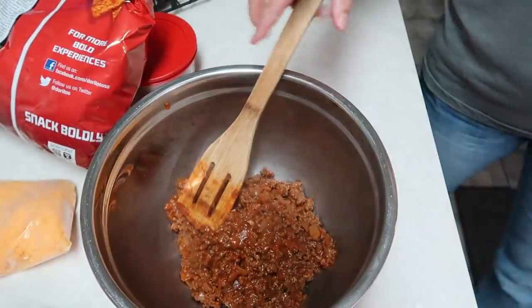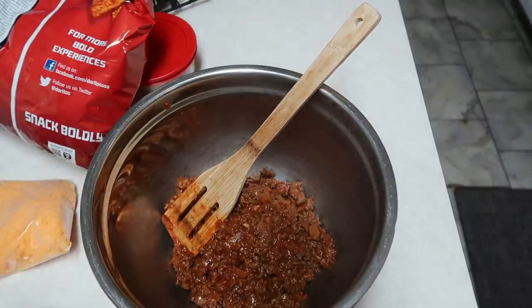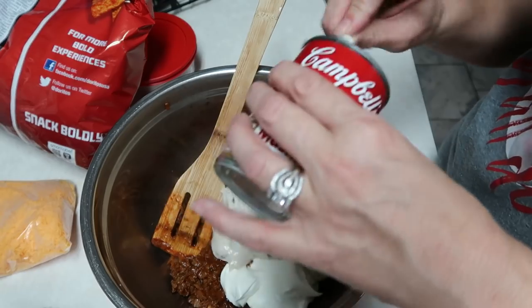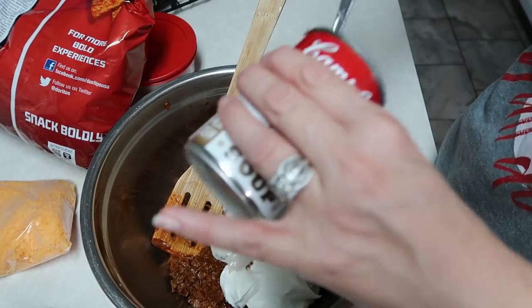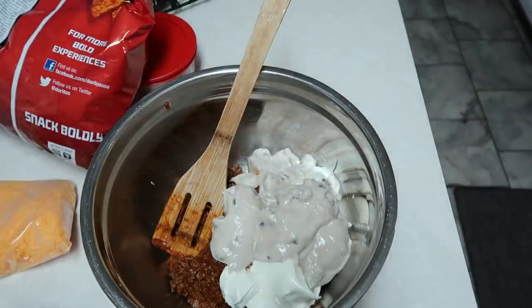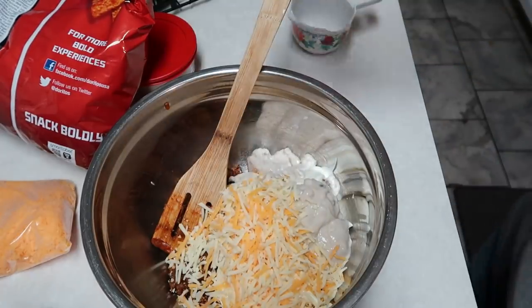The meat is all done. I'm going to pour it into a big bowl. I have my meat mixture and we're going to add one cup of sour cream. Then we're also going to add a can of cream of mushroom soup. If you don't like cream of mushroom, you could probably use cream of chicken. I'm not a big fan of mushrooms but I don't mind cream of mushroom because the pieces are so little — it's a texture thing. And then we're going to add a cup of cheddar jack cheese. We'll mix this up together really well.